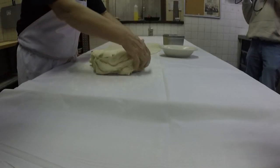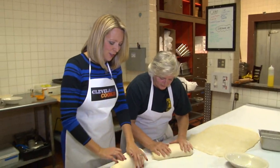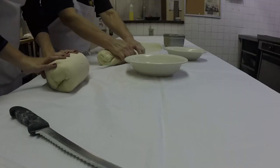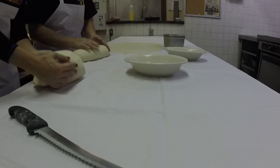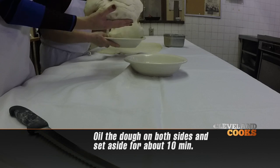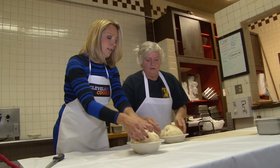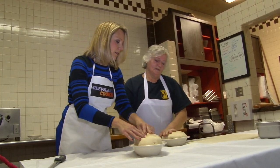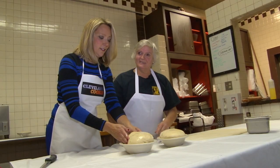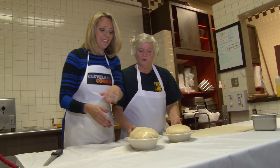Dueling dough here. See how nice and smooth it is? Oh yeah, it's beautiful — like a baby's bottom. Can we kind of tuck it in like that? Yes. And then what? Pick it up, upside down, so we can oil the dough. Like that? Okay, and flip it over, so now we have both sides nice and oily.